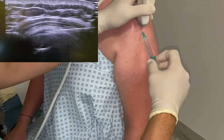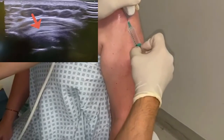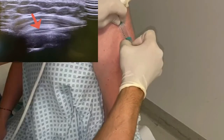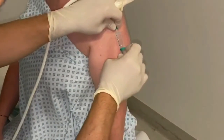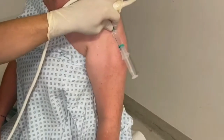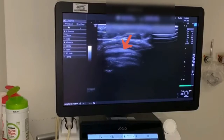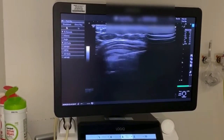Now I put the medication in — you can see material going inside the space, and the space getting bigger with the dark fluid, which is what the medication looks like on ultrasound. After introducing the local anesthetic we swap the needle, then apply the long-acting anesthetic, and then the steroid. You can see the space expanding and then compressing in size, indicating we have finished the injection.